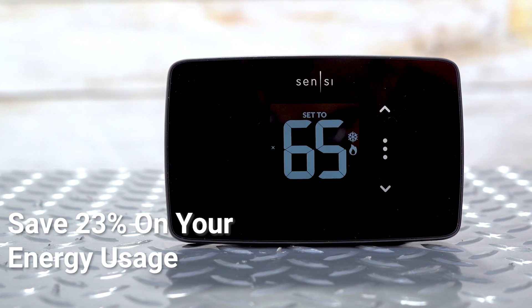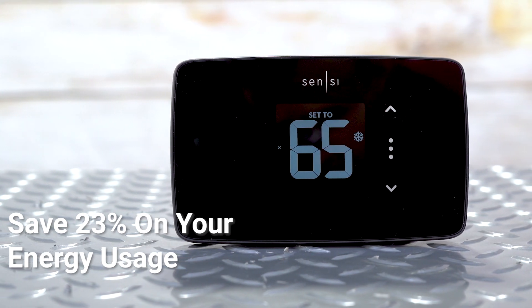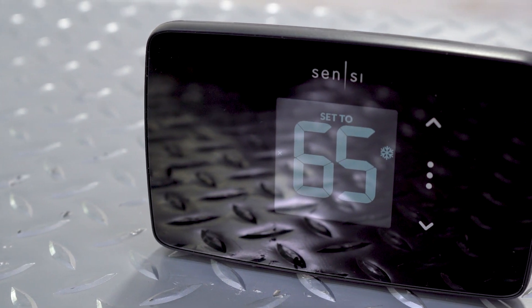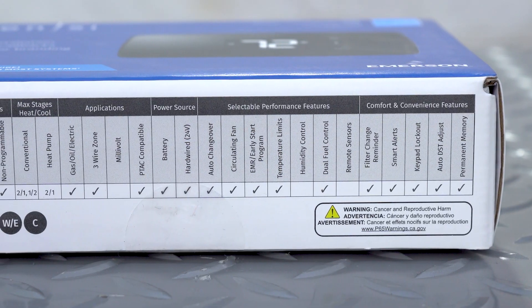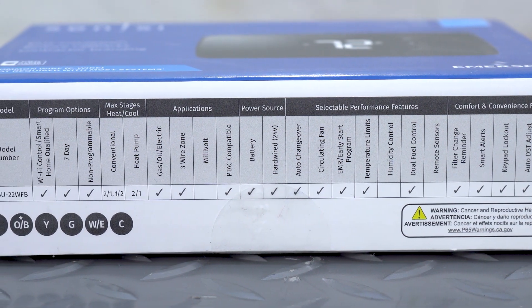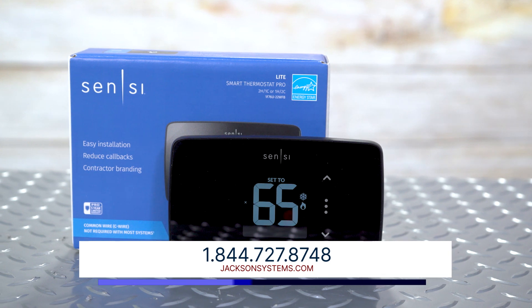If you're a professional HVAC installer or contractor, the Sensi-Lite is a perfect choice for your clients. It's compatible with a wide range of HVAC systems, and its easy installation process means that you can get your clients up and running with the Sensi-Lite in no time.